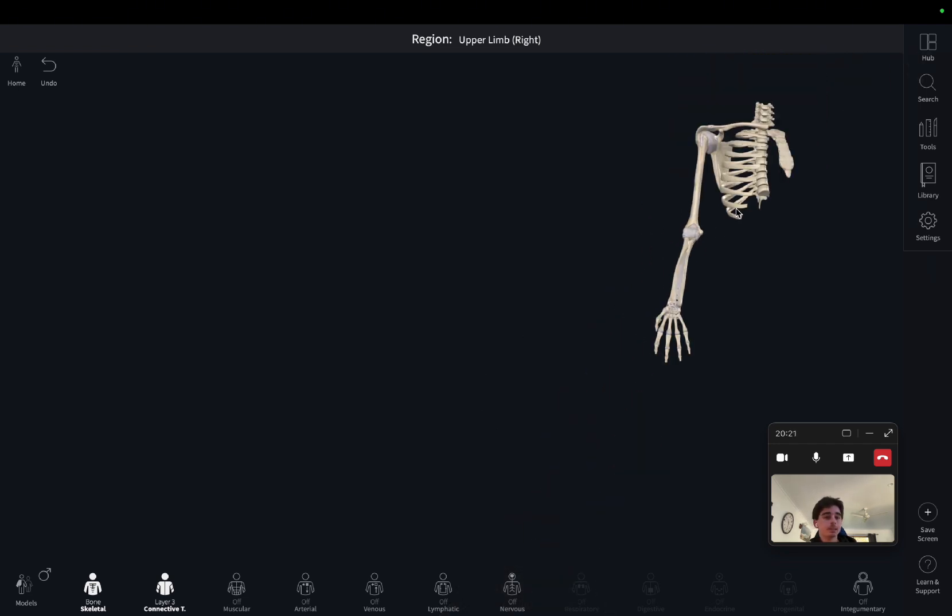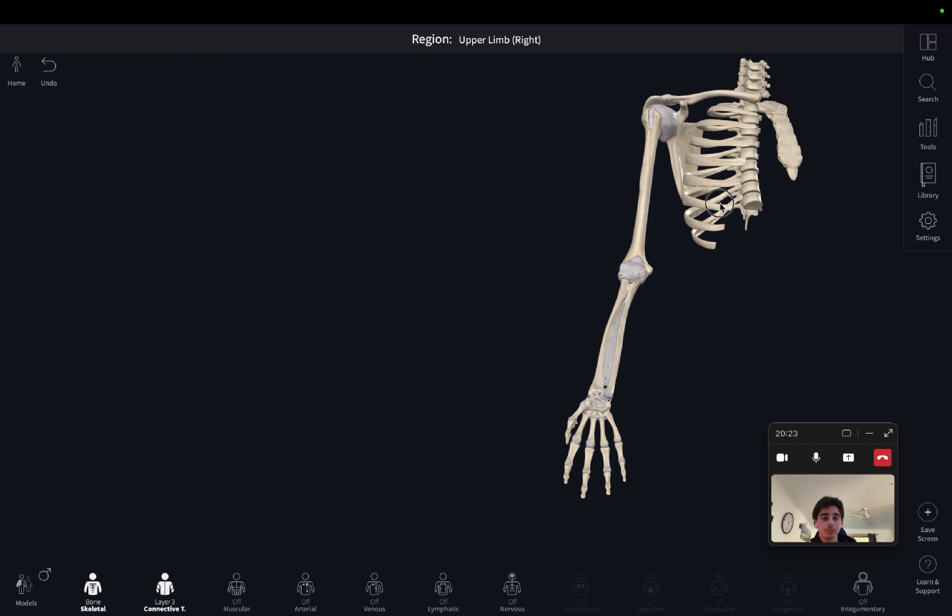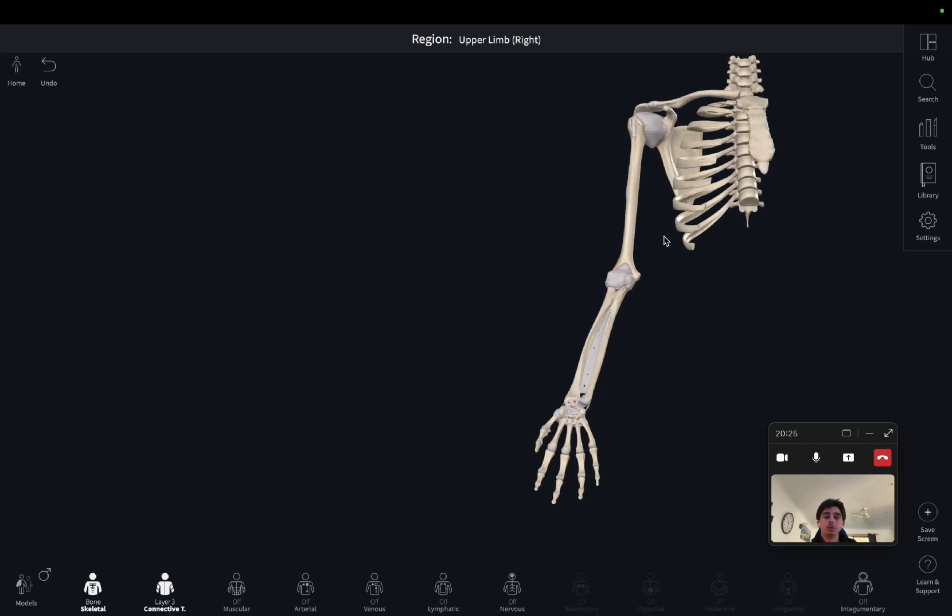And that ends today's lesson. Keep tuned for our next video, which will go over regional anatomy of the elbow again but this time covering muscles and ligaments. Let me know in the comments if you learned anything new or if I did anything wrong. Look out for our next video, but until then, have a good day.